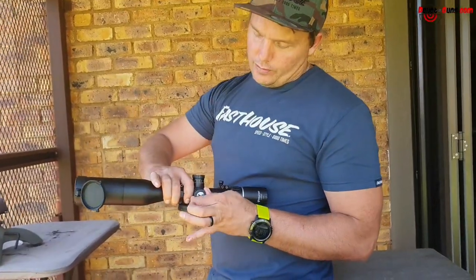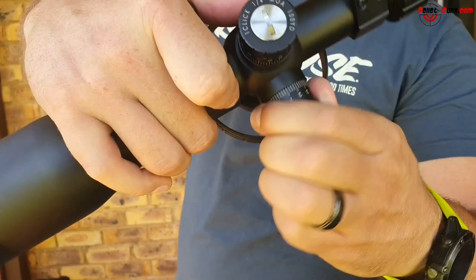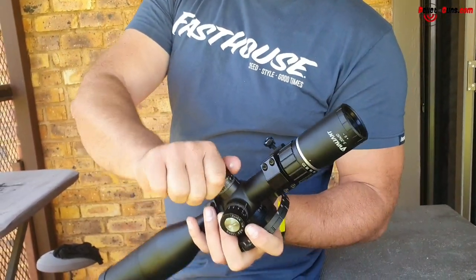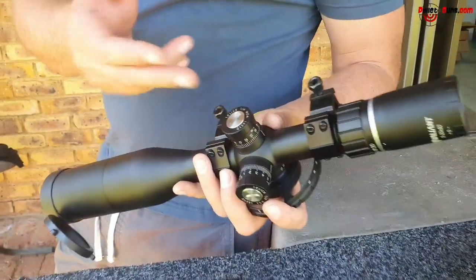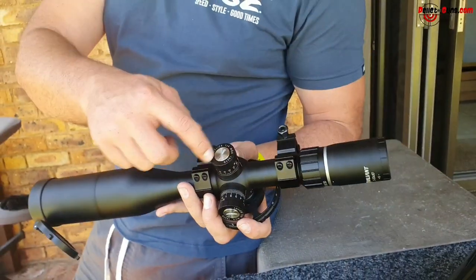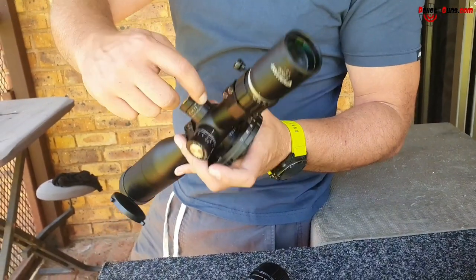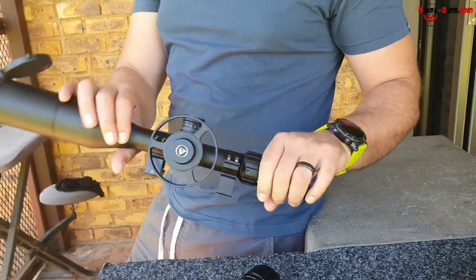It's got nice audible turrets — you can hear them click. You pull up and then you can turn it. You can remove the cap with a coin or a flat screwdriver just to re-zero it. You loosen that silver screw, take it off, and put the zero on that little button so you know it's zeroed at whatever distance you zeroed at.